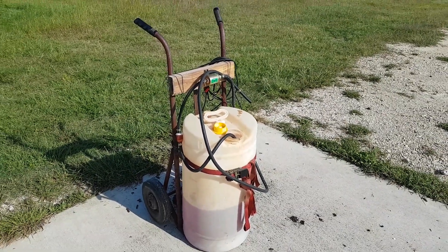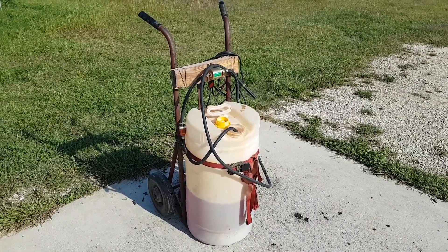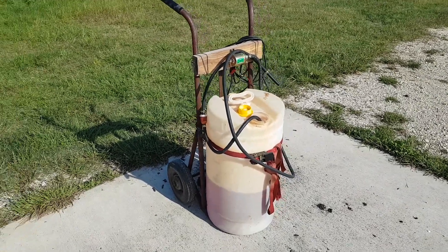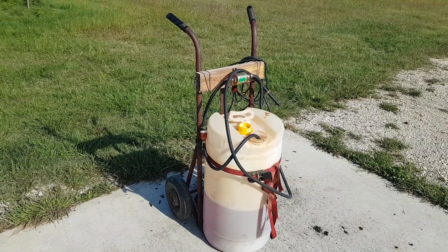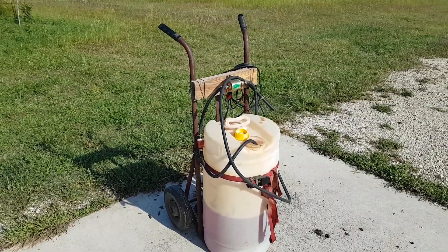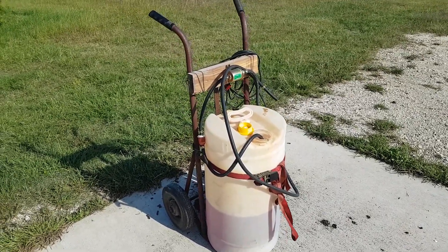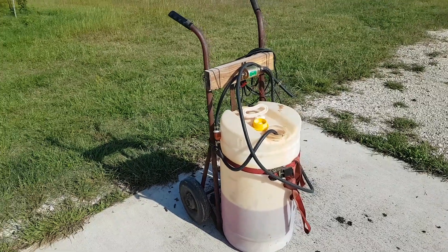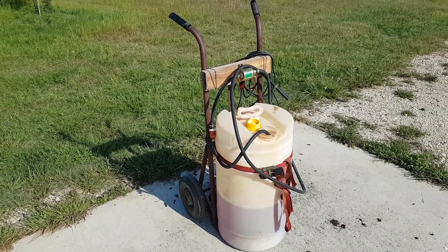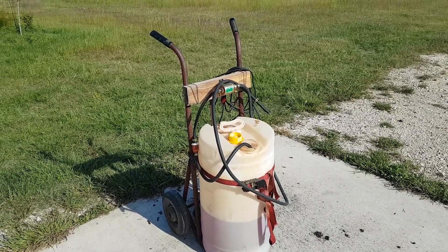Good morning YouTube. I put together this fuel transferring station — whatever you want to call it, it's just a fuel pump. I use it for diesel and also for gasoline. I've got an old Ford NAA tractor that runs on gasoline and a modern John Deere tractor that runs on diesel, so I wanted a fuel transferring system that would work with both.